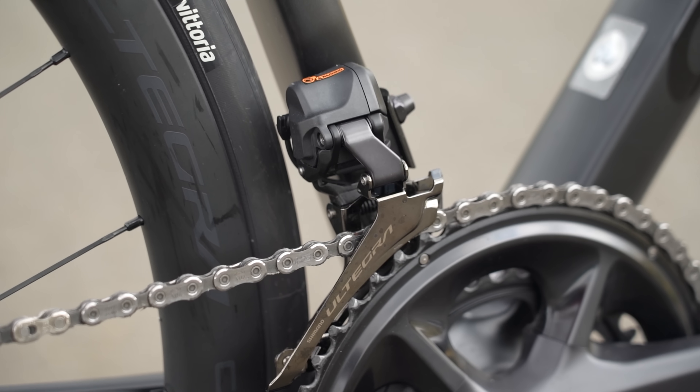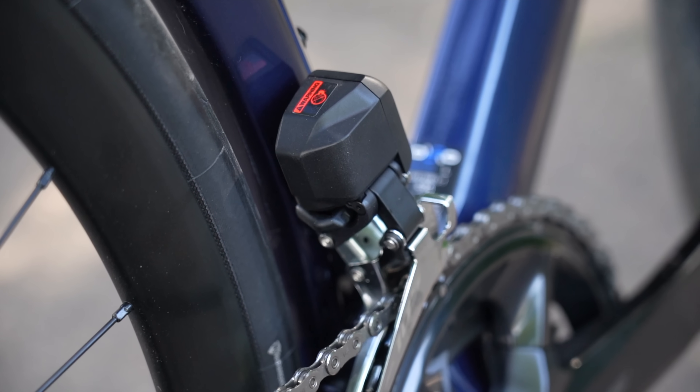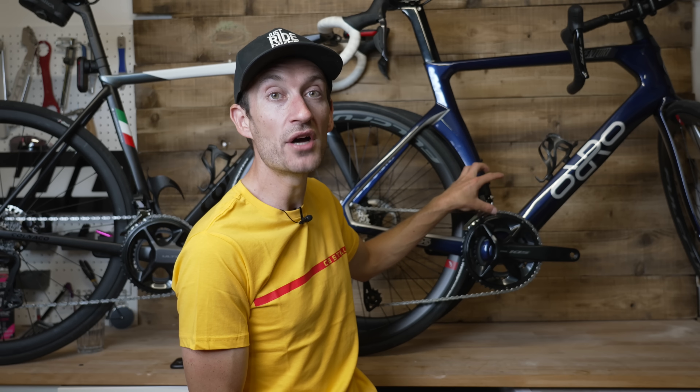You can see the differences in the front mechs themselves. Ultegra is much smaller and more compact, whilst 105 is pretty much the same as the old Ultegra. I reckon the 105 has the older motor system, which is why it's not quite as quick shifting up and down the chainrings as Ultegra.